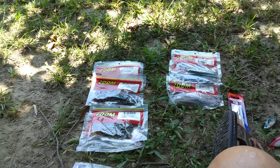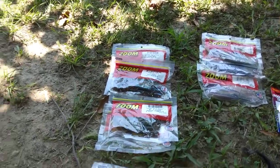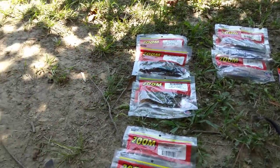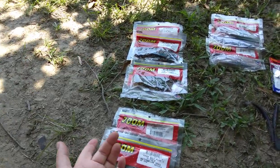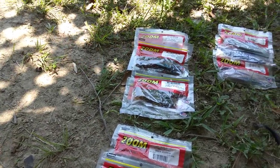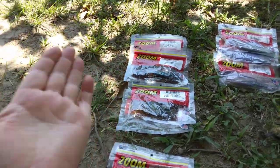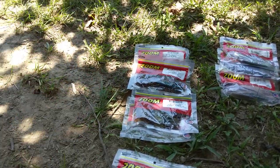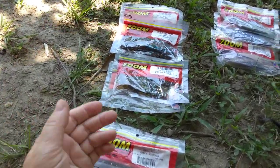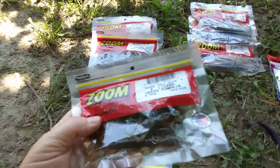I fish mostly ponds and I do get to fish in the river every now and then, so I have some river stuff in my tackle bag as well. But for the most part, when you're fishing in ponds, creeks, small bodies of water, even lakes, you want to imitate natural colors — you want to imitate the crawdad, or crawfish, for example.